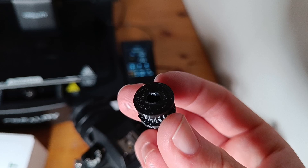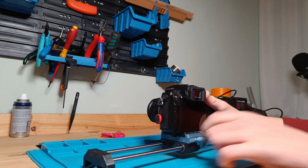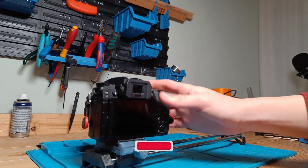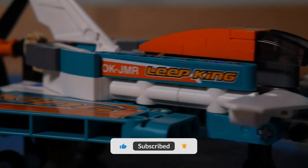So adding the motor to the camera slider wasn't the best idea, because I used the wrong motor. I need to fix that problem, but for now I'm just gonna use my hands. If you liked this video, maybe subscribe. And if you have an idea what kind of motor I should use, comment down below.